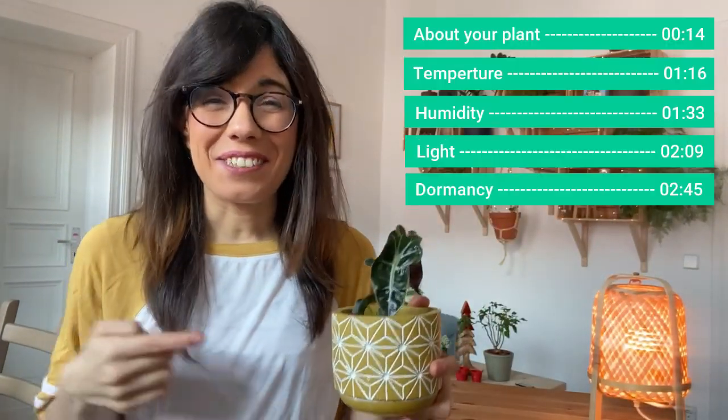Hi everybody, look at this baby. Today we're gonna be talking about the Alocasia amazonica.